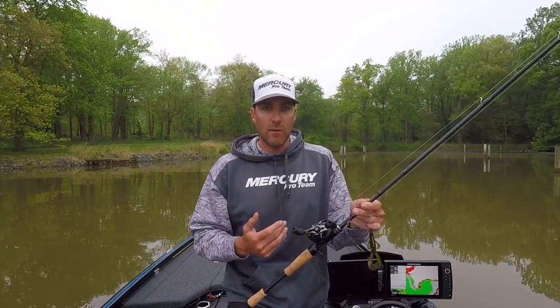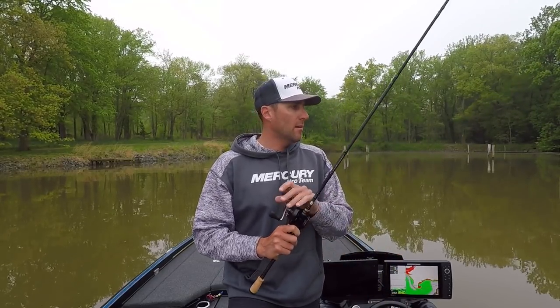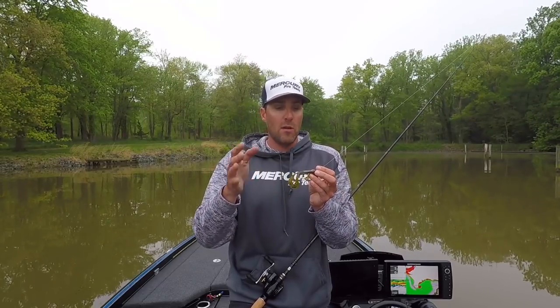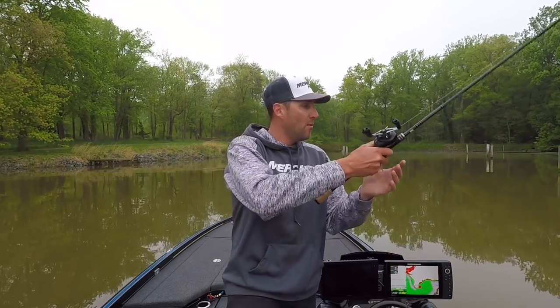I'm throwing this on 15-pound fluorocarbon with a baitcast setup — a high-speed eight-point-five reel and a seven-foot-four medium-heavy extra-fast rod. There are so many different applications for this bait. Here I'm going to be fishing it in some scattered grass, fishing a pocket where fish are hanging out ambushing crayfish and perch. This is a great imitator of both. It also has that vibration that makes fish think something is swimming around in the grass, so they'll come over and investigate and hopefully open their big fat mouth.